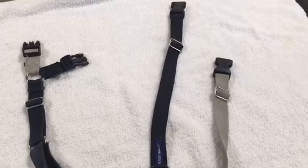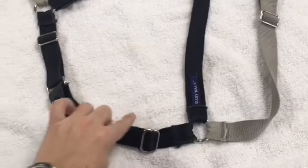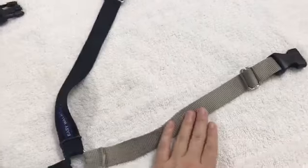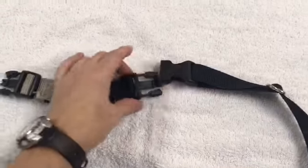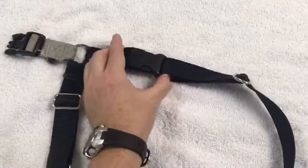The Easy Walk harness is fairly simple and helps dogs who like to pull on walks. You will notice there are two different colors on the harness and three different adjustable straps. The metal leash attachment is in the front to help control pulling. The easiest way to apply this harness is to fasten the buckle connection of the main color — in this case black — together first.